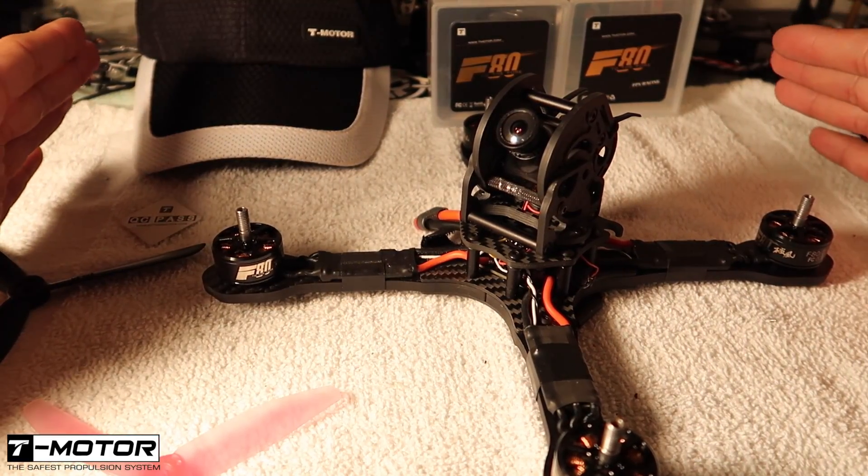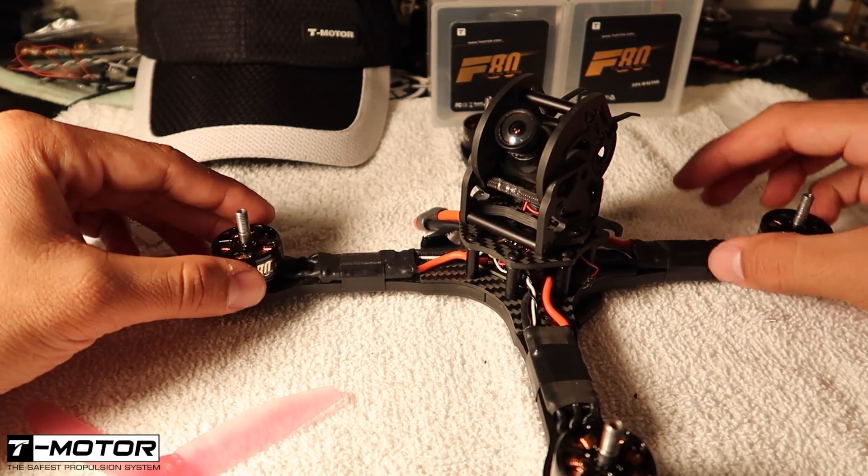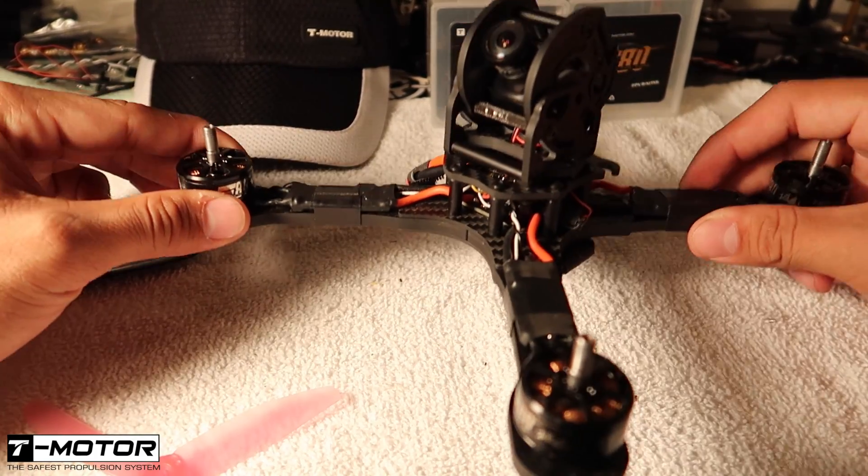That right there was 6 inch props on the F80s, 2500 KV — and I think that is exactly what that motor was made for. The 45 amp ESCs ran cool, they were not warm, and the motors were not warm either. Let's head home and I'll share my thoughts after a long successful day on 4S, 5S, and 6S. We are now back on the bench, all in one piece.